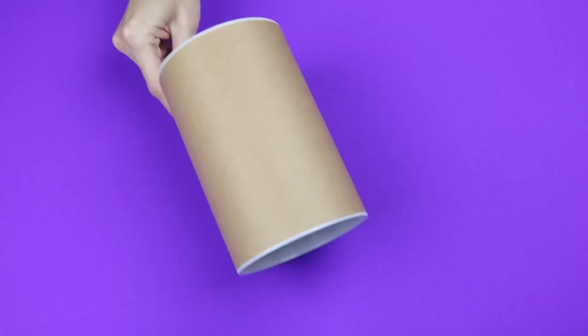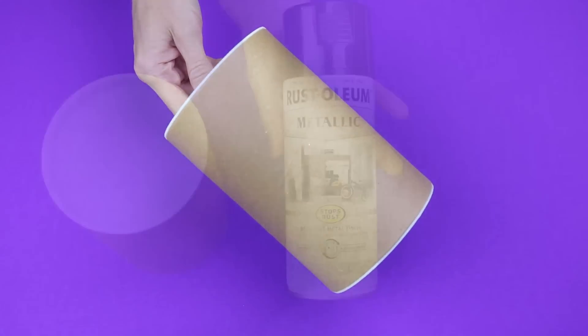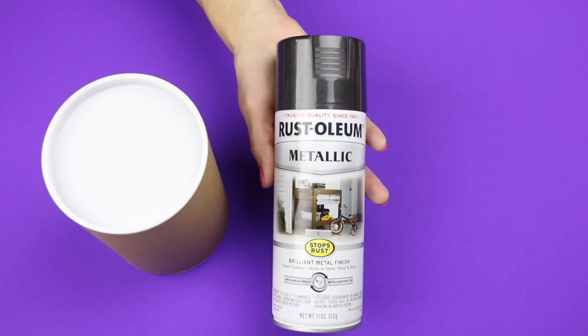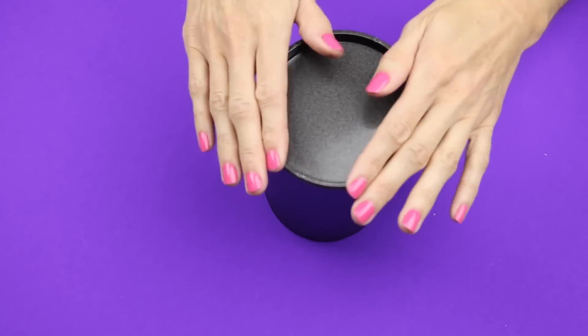For the top, you will need another mailing tube that is 3.9 inches by 6.2 inches, also at Michaels. And I spray painted that metallic black. Here is how this one turned out after I spray painted it.